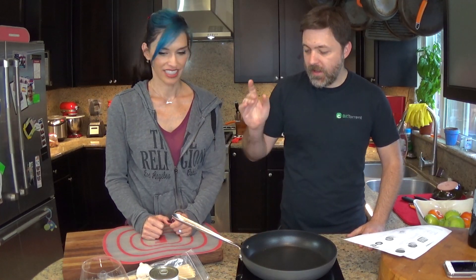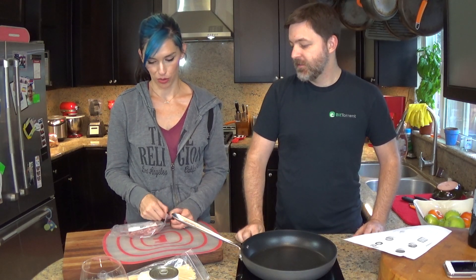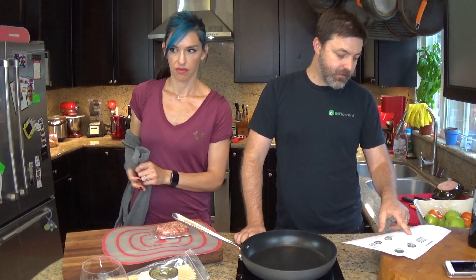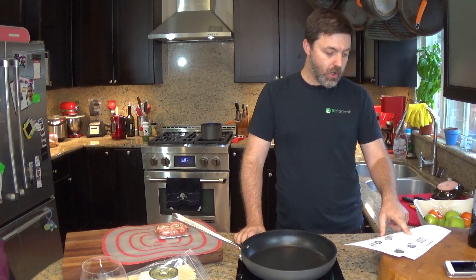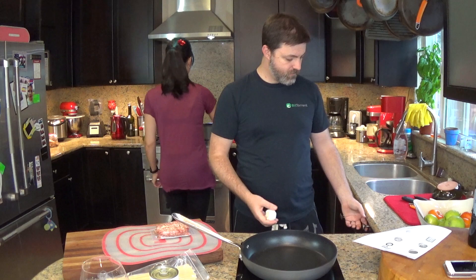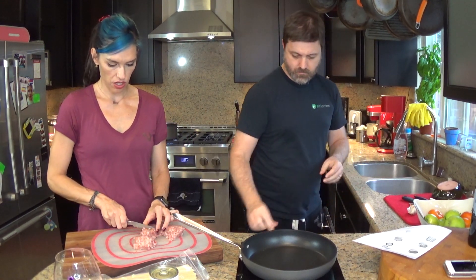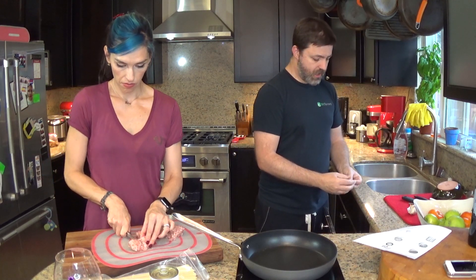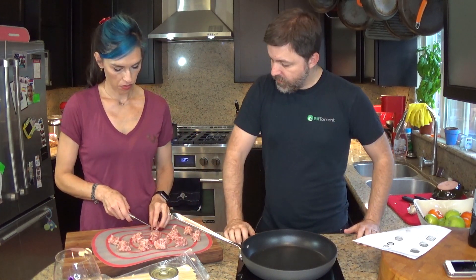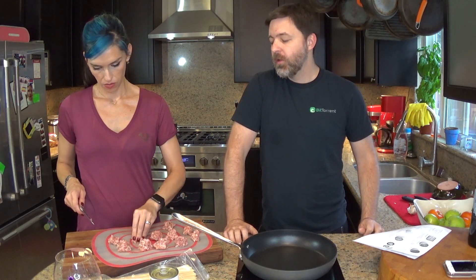Step one: grab the pork and roll into 12 meatballs. Bring a large pot of salted water to a boil, roll sausage into 12 meatballs, peel and very thinly slice two large cloves of garlic. I'll get started on the meatballs while you boil some water. This sausage is odiferous - it smells really good.